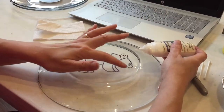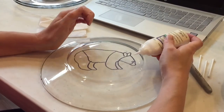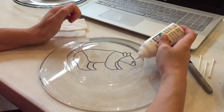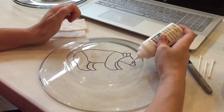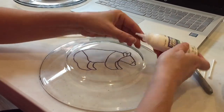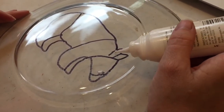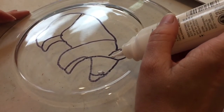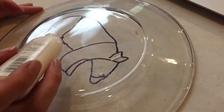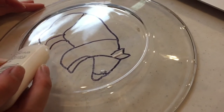We're making a black bear, and we want to be able to see the whites of his eyes, so we're putting the white paint on as the first layer. We only need a little, but this is a very fine tip bottle — these are the smaller bottles. We're also going to use the white to make just a little bit of separation on these lines between the ears and between the legs, so the black doesn't all run together.